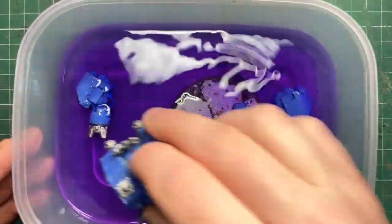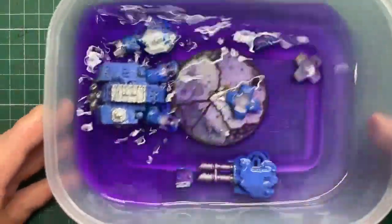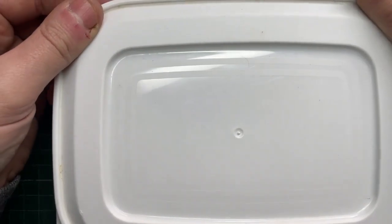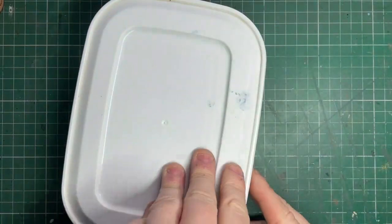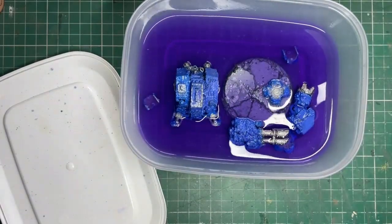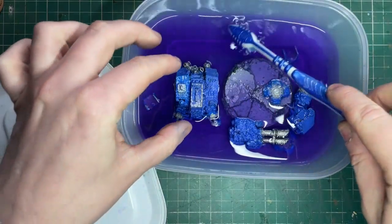Nothing's melted or dissolved and the thing isn't bubbling or smoking — absolutely fantastic, that's what we want. So I'm just going to put all the bits in and make sure that it's all submerged, everything's had a very good coat of the methylated spirits and leave it to do its magic. This will probably take about 10 minutes, it's not a long process, this really does bring up paint pretty swiftly. I think this was about 10-12 minutes since I put these in, and as you can see here it's already started to make a hell of a difference.